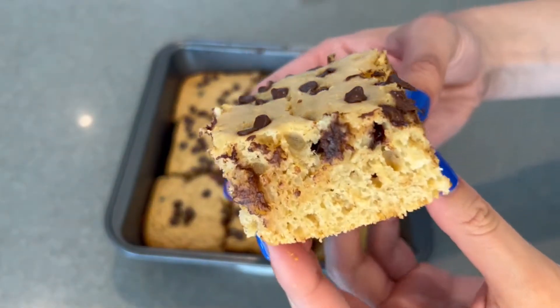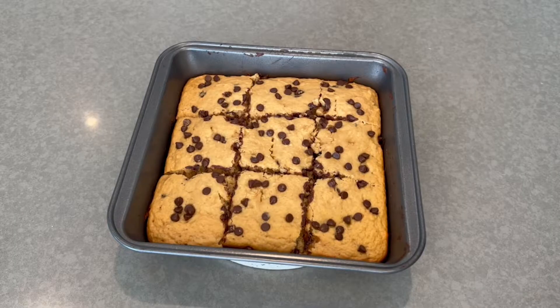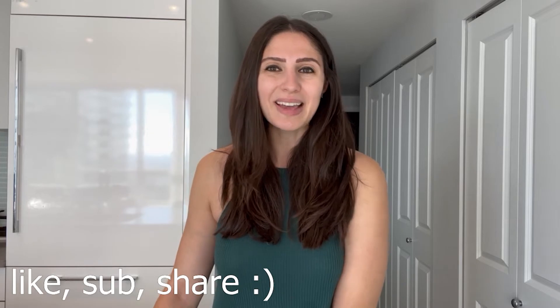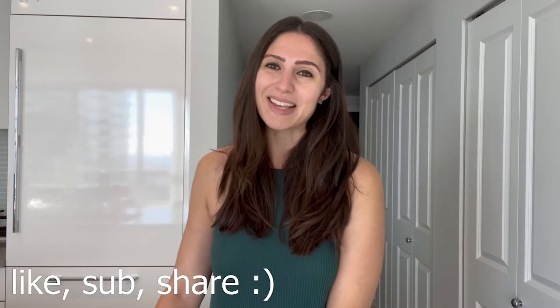Hello you guys and welcome back to my channel. If you're new here, I'm Amanda aka FitFoodAE and today we're going to be making high protein, low calorie chocolate chip blondies. I love blondies almost as much as I love brownies but this is my first time making a blondie recipe in quite a while. A lot of the protein blondie recipes I see on the internet involve chickpeas and a blender, but we don't have time for that — we're going to make a more simple recipe. If you're excited, please give this video a like, subscribe, and share it with your friends. And without further ado, let's get started.